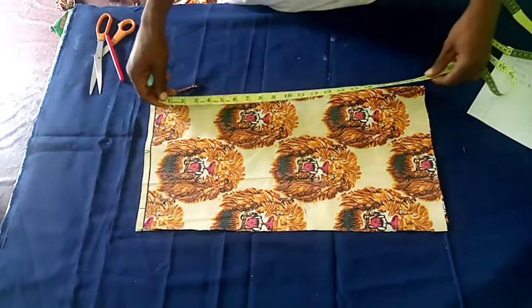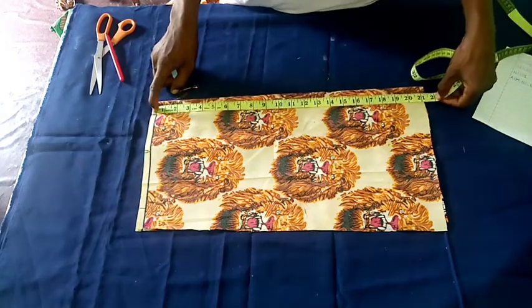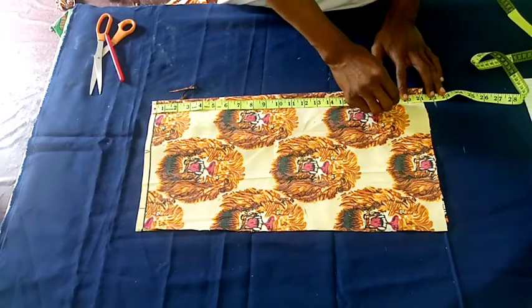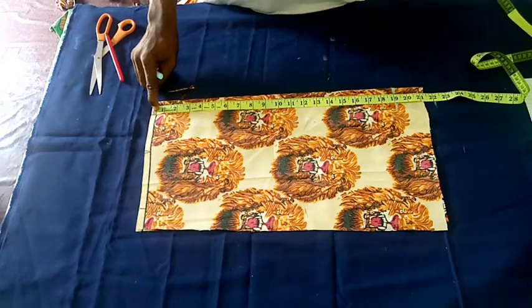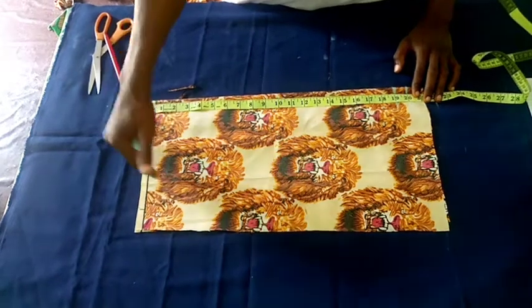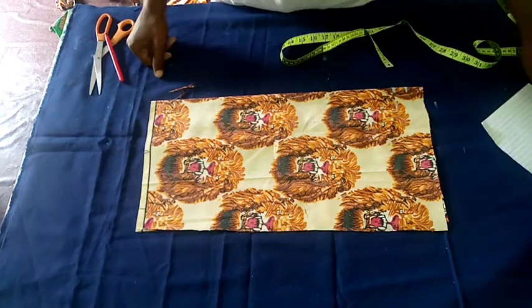Now let's take the measurement. I mark the 22, and then from the 22 I take back 1, 2, and 3 — so minus 3 — and we have 19 as the re-measurement. By the time we add the cuff length it will complete 22. Then to the 19 you add 1, the joining allowance, so when you want to join it you have enough and don't shorten the main length.